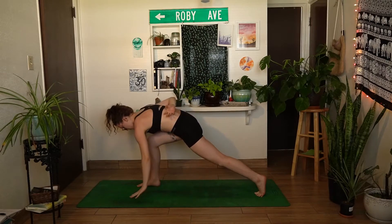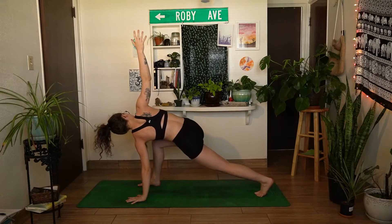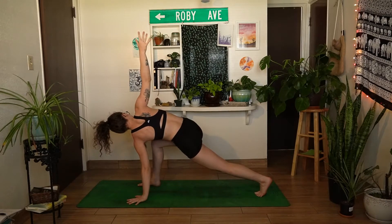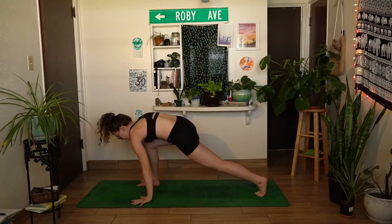Exhale, hinge at the hips, release the left hand down beside the right foot, and reach the right hand high, coming into an easy twist. Focus on engaging the hips — pulling the right hip back and the left hip forward. Find one more breath here, then exhale, right hand comes back to the mat, and step the left foot forward into a forward fold.